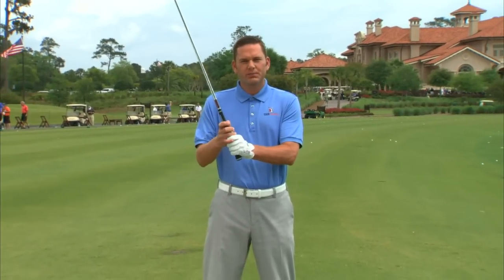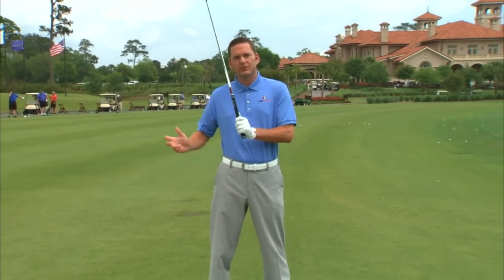Hi, my name is John Stahlschmidt with the Tour Academy Home Edition. In lesson one, we covered grip, posture, and alignment, including the importance of soft grip pressure when you're moving the club in your full swing.